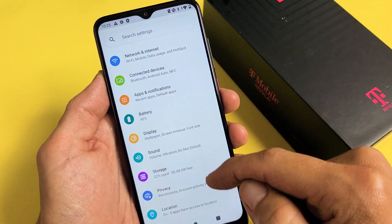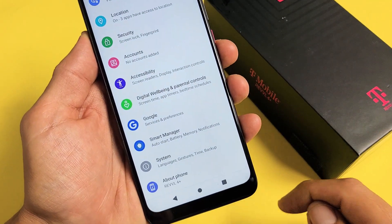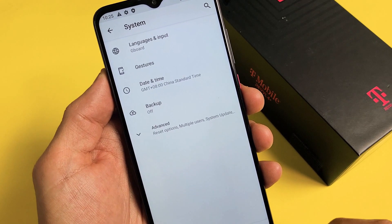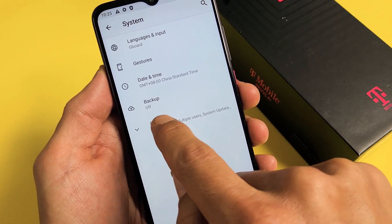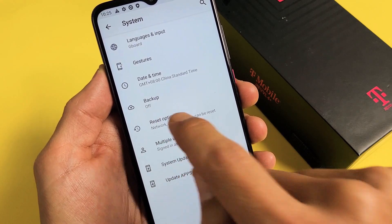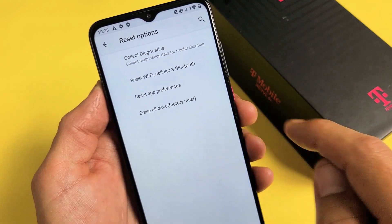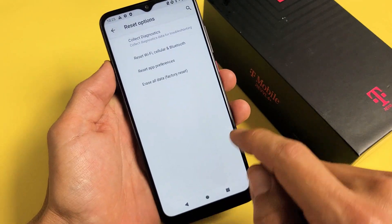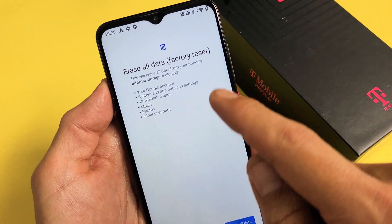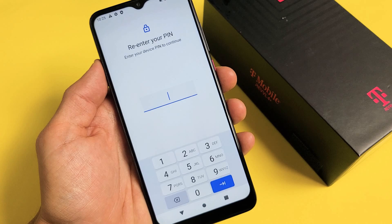Once in Settings, scroll all the way down. Second to the bottom it says System. Tap on System, then tap on Advanced, then go to Reset Options. Tap that, and the last option says Erase All Data — Factory Reset. Go ahead and choose that.